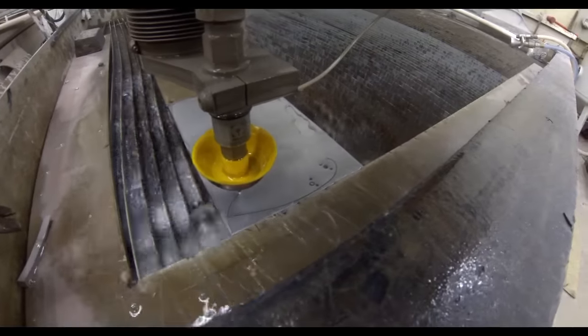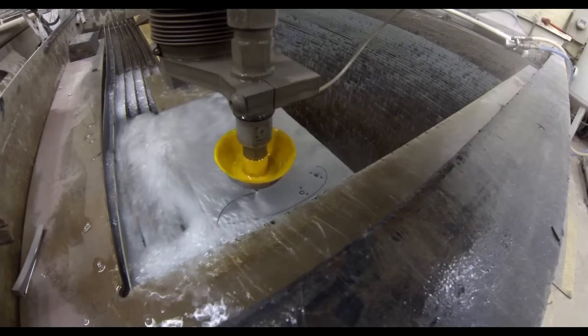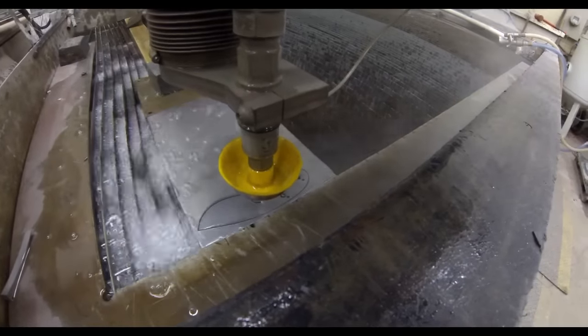On the smaller knives I was able to get about seven or eight knife blanks out of a sheet, and on the larger cleaver I was only able to get three out of a sheet of the 1095.